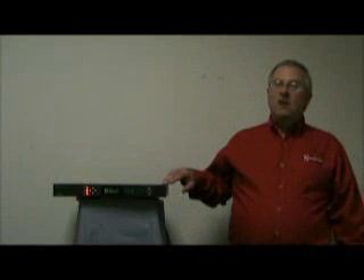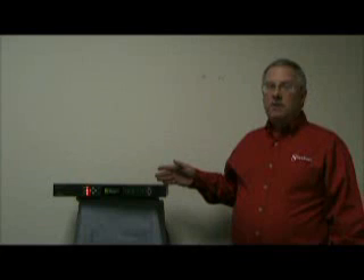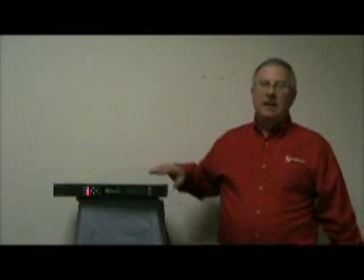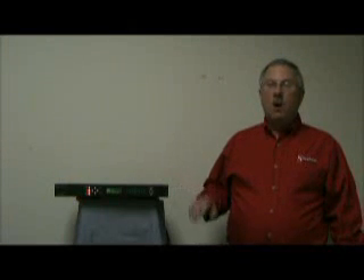SecureSync is a one rack unit high, 14 inch deep, modular GPS Master Oscillator. It does come with mounting ears for rack mounting in a 19 inch rack. Its certifications include UL, FCC Part 15, CE, ROHAS, and WE, and comes with a standard 5 year warranty.